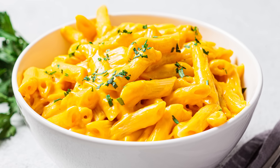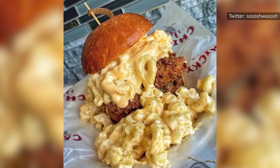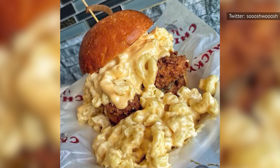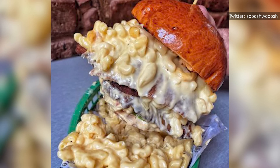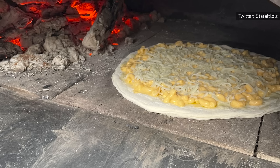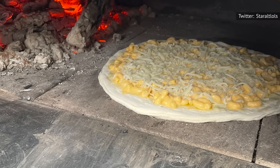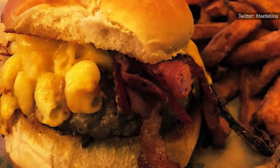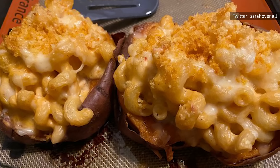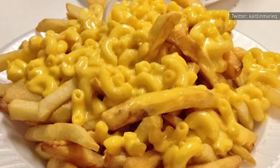Once you've steered clear of all mistakes and made a perfect pan of mac and cheese, there's no rule saying you can only serve it in a bowl. Since mac and cheese and grilled cheese sandwiches both rely on two basic ingredients, it seems only natural to combine them into a grilled mac and cheese sandwich. You can also layer mac and cheese onto a pizza crust, add some extra cheese, and blast it in the oven. Press mac and cheese into a bun alongside a freshly grilled hot dog, top a juicy burger with mac and cheese, or use it to stuff baked potatoes. Mac and cheese is endlessly adaptable — the only limit is your imagination.